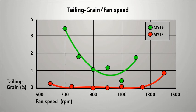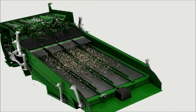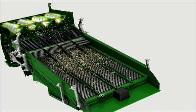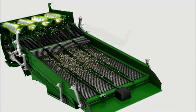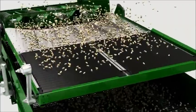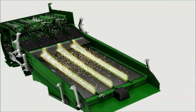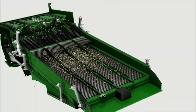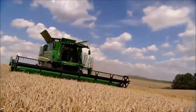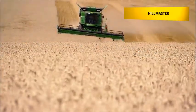The active handling of the grain by augers ensures uniform feeding of the cleaning shoe, even in sticky crop conditions or side slopes. Dividers on the upper chaffer prevent the crop from accumulating on one side, offering the highest cleaning performance on slopes of up to 7%.